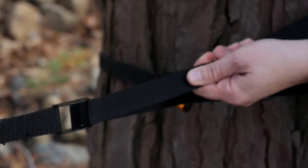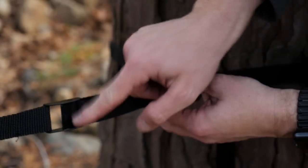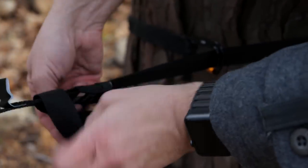So when I pull this tight, see, it just pops back. I do wish that this was a little bit stronger, but it is what it is.